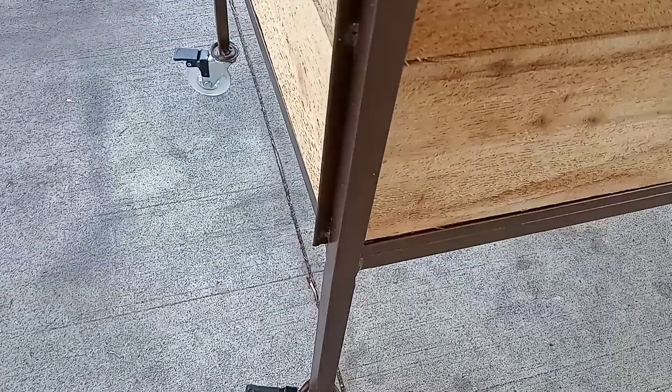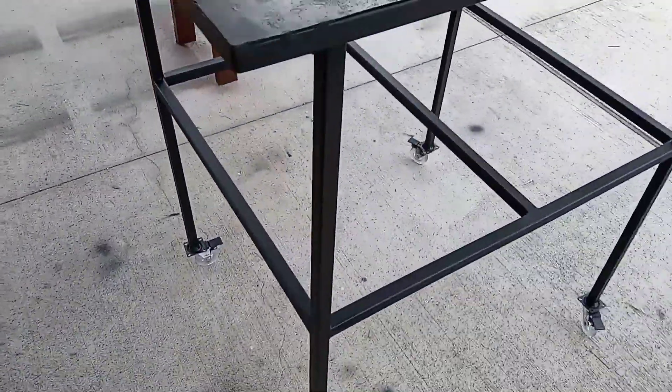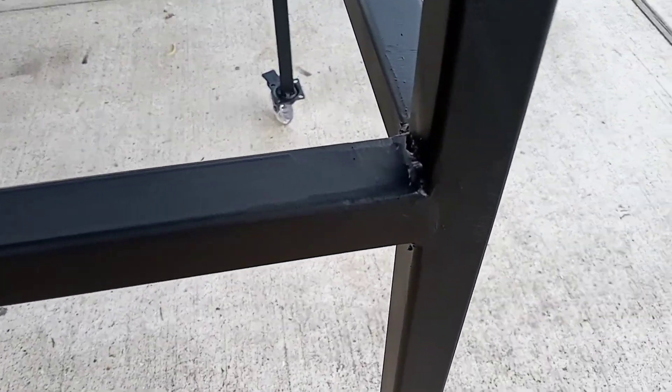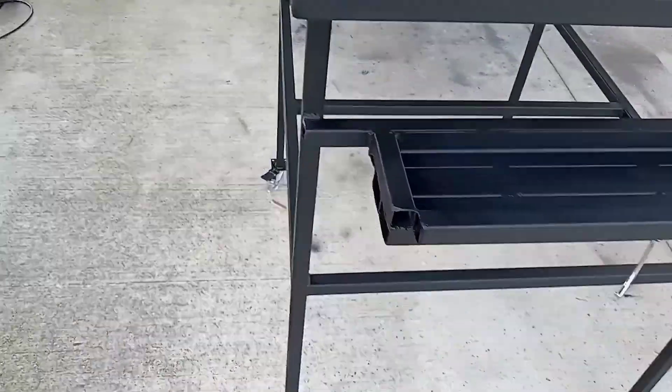I've had no issues with it so far. I also built this steel table — just got done with it today, put rollers on it as well. I like to put rollers on everything. A lot of the welds are just ground down. There's also a little tray that I made with it.